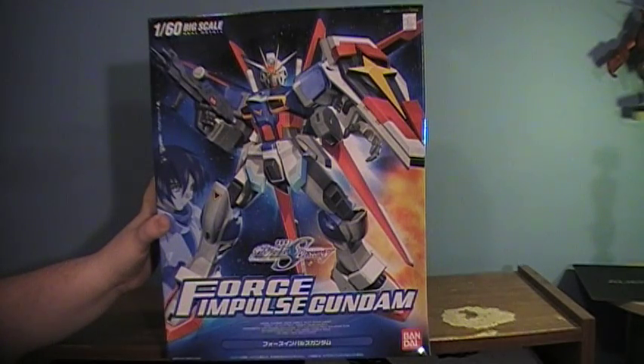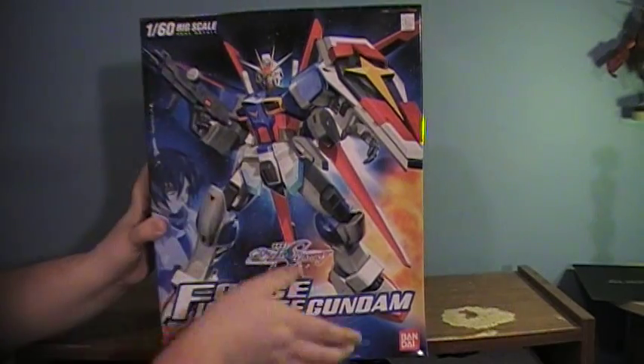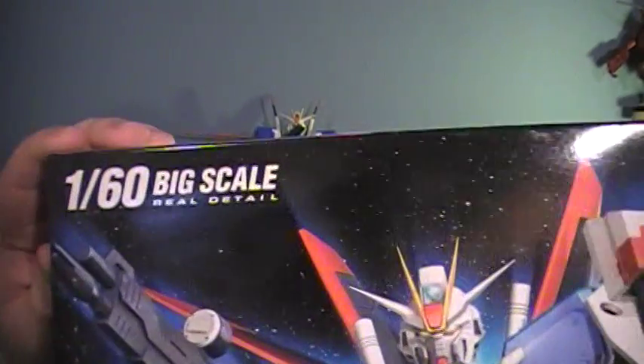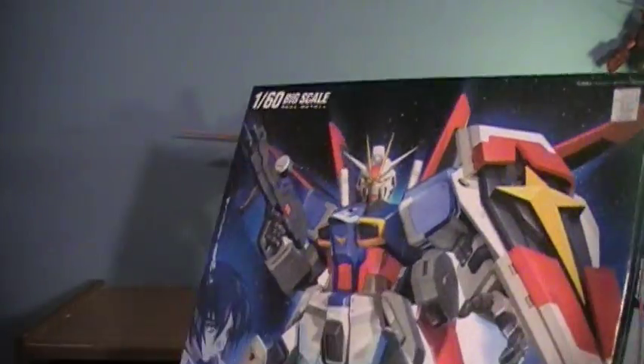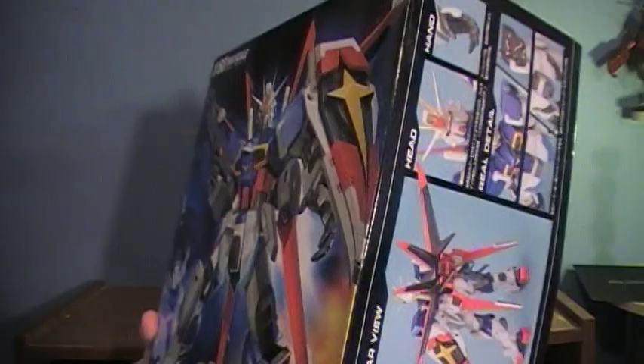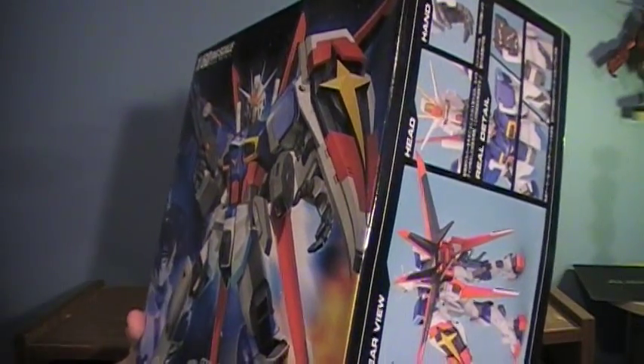Hey guys, back with a new review. This is a different type of video — this is the first of hopefully a few Gundam reviews. This is the 1/60 scale Force Impulse Gundam from Gundam SEED Destiny.